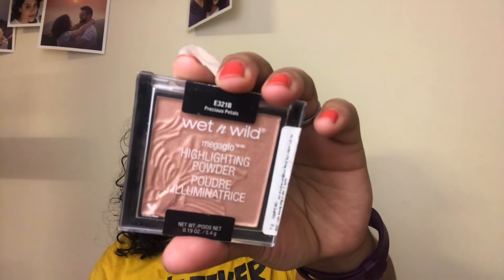I am using the Wet n Wild Highlighting Powder in the shade Precious Petals. I am going to apply this on all the high points of my face: my cheekbone, my brow bone, the inner corners of my eye, the bridge of the nose, and the cupid's bow. Also, you can find all the links to the products I have used in the description box below.